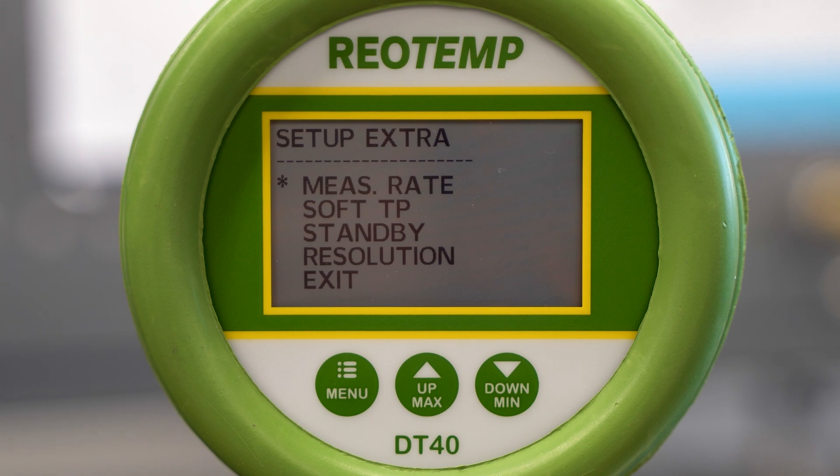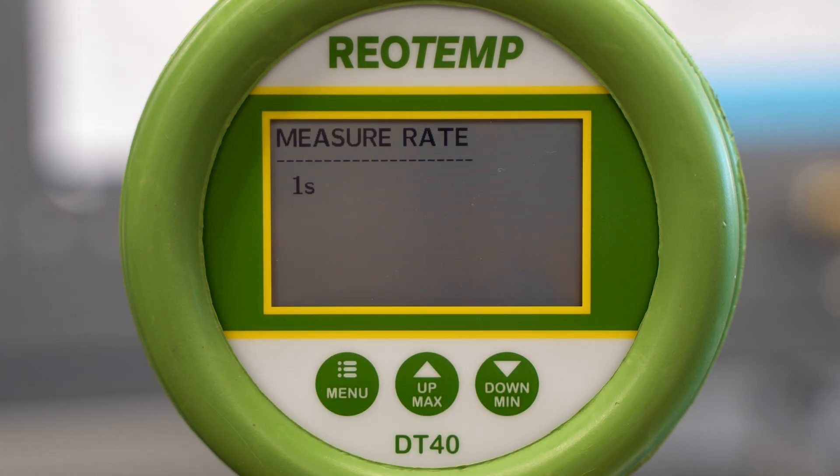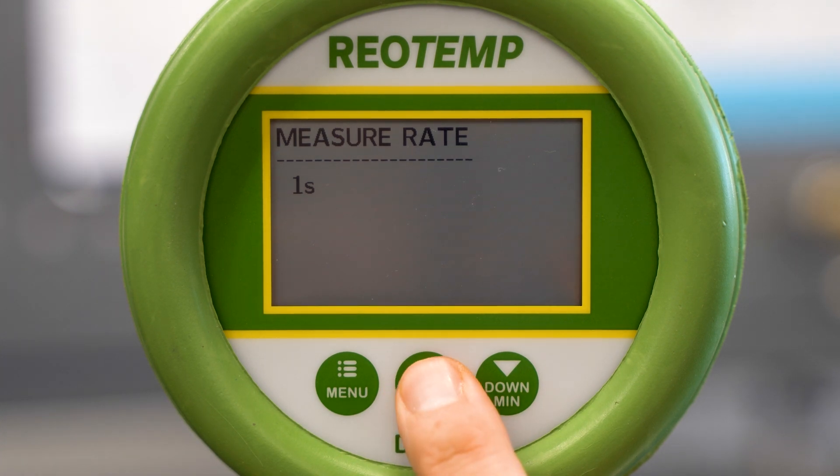Extra gives the user extra options to customize their gauge. The first couple of setting options in the extras menu are measure rate and soft TP. Measure rate is the frequency the gauge refreshes the pressure reading, and this can be changed in one second increments.